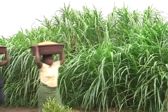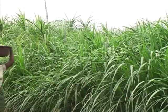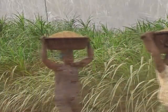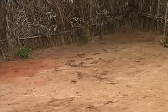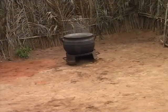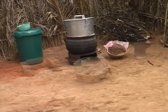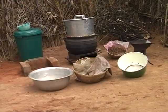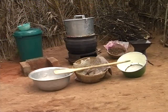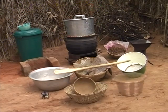Now that you've learnt about the benefits of parboiling, let's see how we actually parboil paddy rice. The following materials are needed: stove and cooking pan, parboiler, clean water, firewood, tarpaulin, containers for washing, a clean stirrer, draining basket and scooper, and paddy rice.